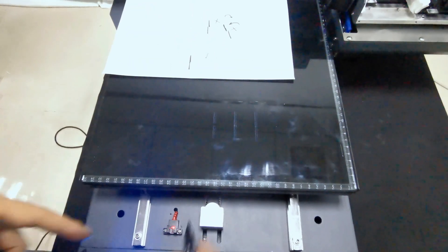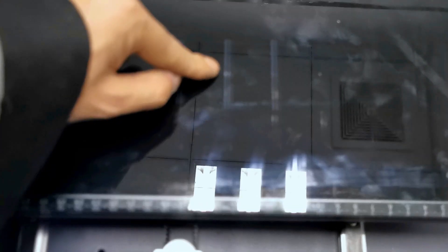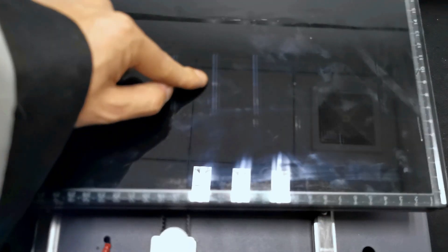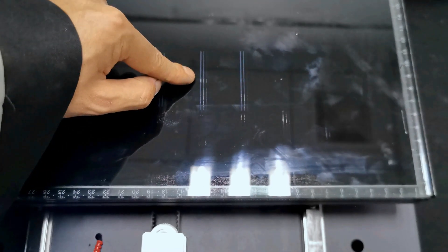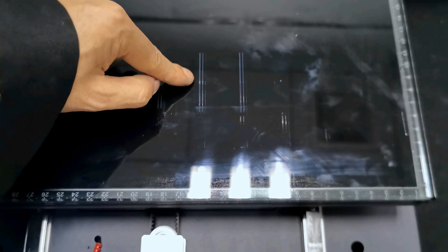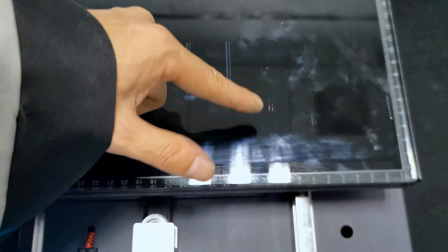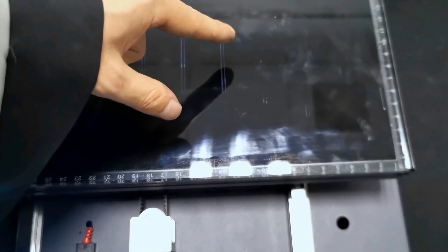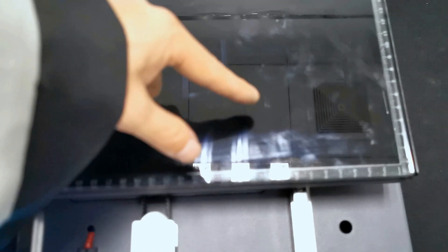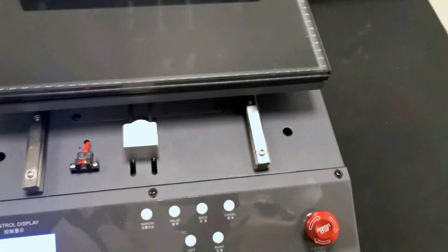So for the white print head — right now we can see the print head is printing abstract lines. The first print and second print are straight lines, not overlapping. So we don't need to do the calibration again for the vertical calibration. And also for varnish, because it's printed on the glass it's transparent and we cannot see it, so we can print on the film to check the vertical calibration. So this is the vertical calibration for two print heads. Thank you.